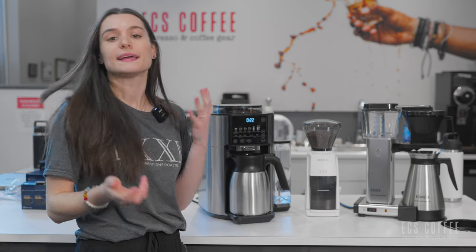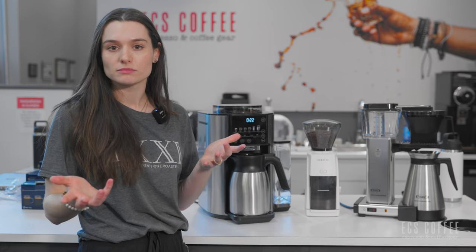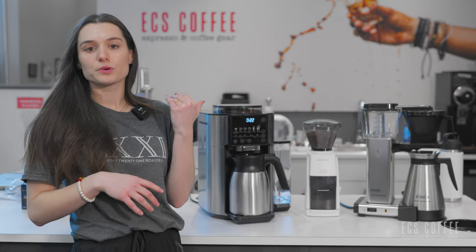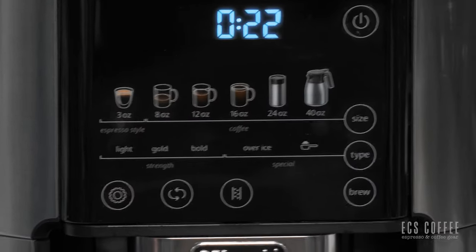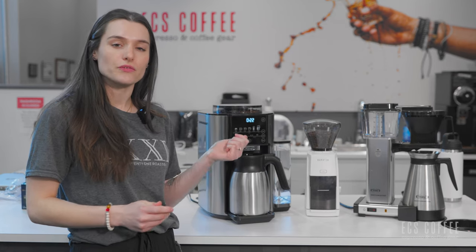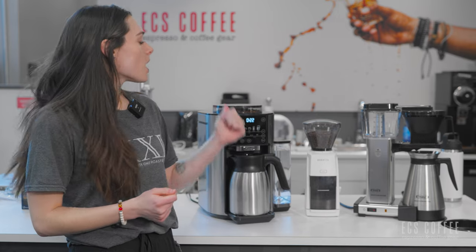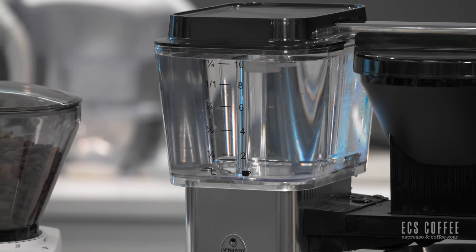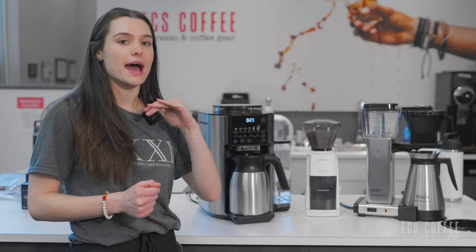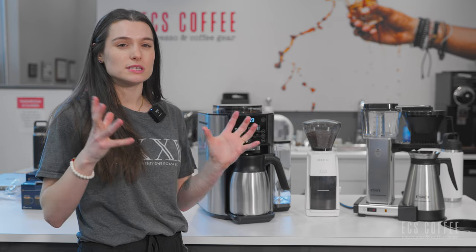For the Moccamaster, that just means putting in less coffee grinds and less water into the reservoir — it'll brew whatever you put in. With the DeLonghi Truebrew, it's one-touch and laid out right here: you've got three ounces, eight ounces, 12 ounces, 16 ounces, 24 ounces, and the full 40-ounce carafe. There is another version without the carafe option that goes up to 24 ounces. On the Moccamaster, you have 2, 4, 6, 8, and 10 cup serving sizes — those are 4-ounce servings, so it maxes out at 40 ounces as well.